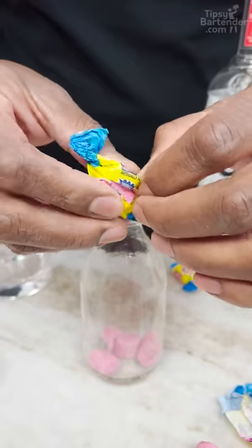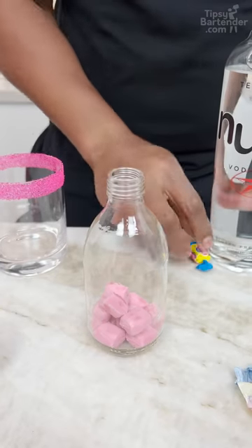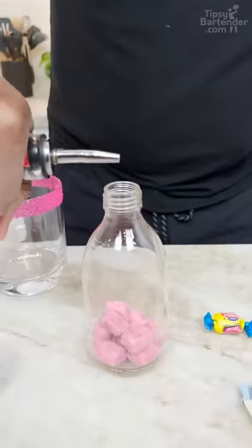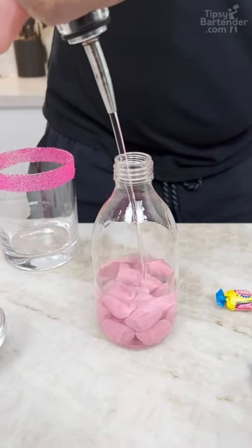Bubble gum! You want to get that down in there, okay? Before you kiss, you need some bubble gum, son. Keep your breath fresh. Now, you're hitting with a little bit of vodka, okay? You want to get some good old vodka in here. What we're doing is vodka-infused bubble gum.